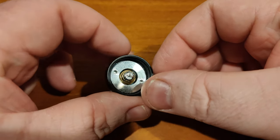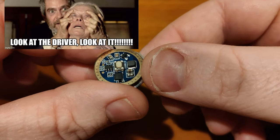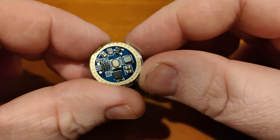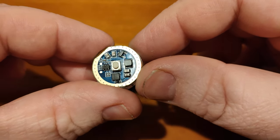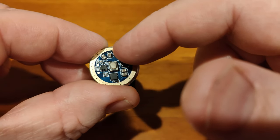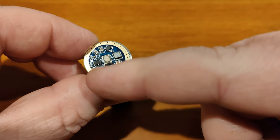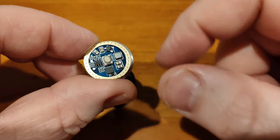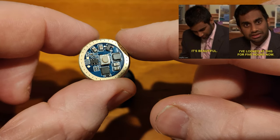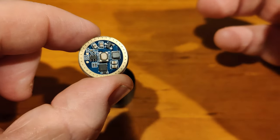Probably the coolest part about the Fulamov Hero is the driver. Taking out the e-switch at the back reveals a nice tactical clicky e-switch and the driver itself. It appears to have a MOSFET, another MOSFET, and a microcontroller. I tried to look up the part numbers even under my microscope but couldn't find them.